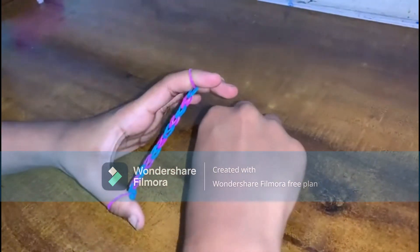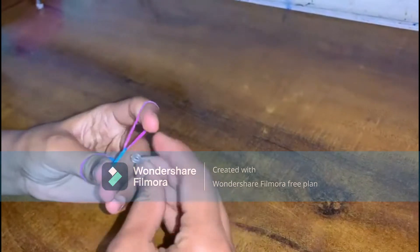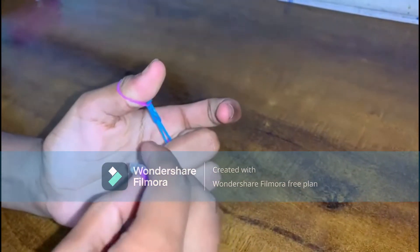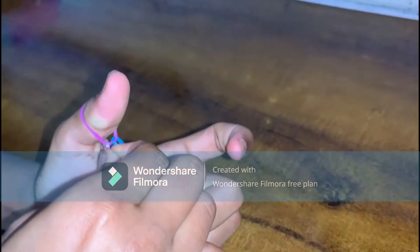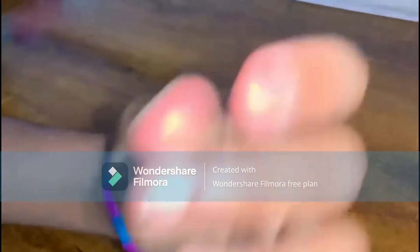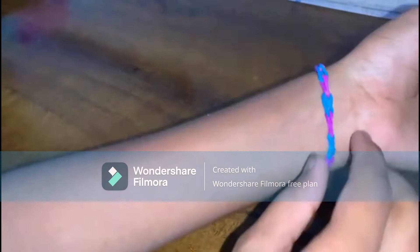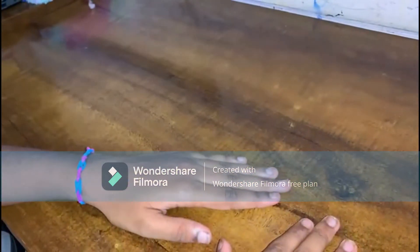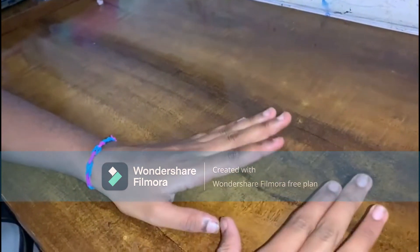This is the product I got. The final step is to put the hook on. The cute friendship bracelet is ready! Thanks for watching, you guys — please remember to subscribe, like, and share. Thanks for watching, bye!